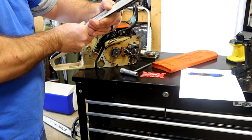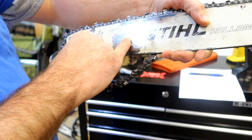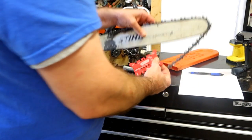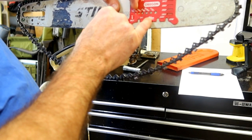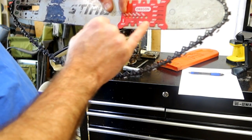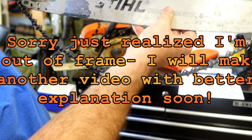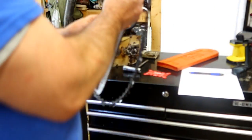Taking a look here, the chain that it calls for on this bar is 325 - you have your choices: 3/8, 325, 404. The bar is asking for a 325 chain. You grab the chain sizing tool and line up the rivets on the cutting tooth - the back one on the cutting tooth and the back one on the leading chain - and see if it lines up. So the chain is correct. It's a 325 chain on a 325 bar. Here's the 3/8 - you can see the front one is centered but the back one is covered. So this is definitely a 325 chain, 325 bar. I'm happy with both of those.